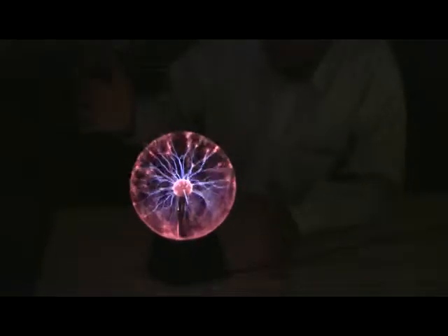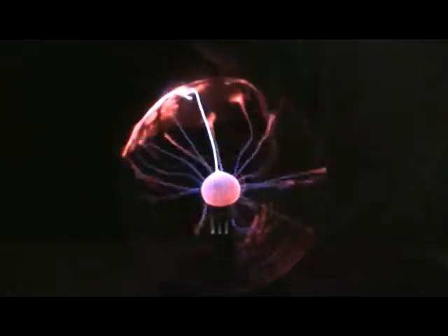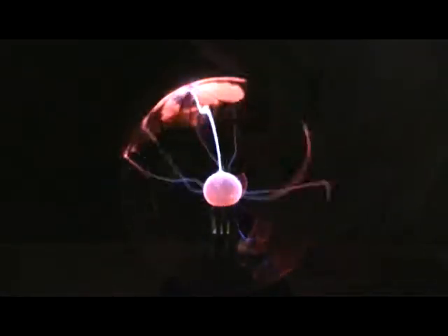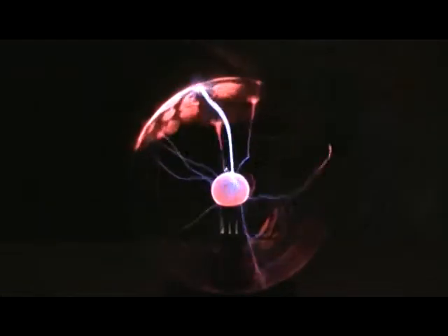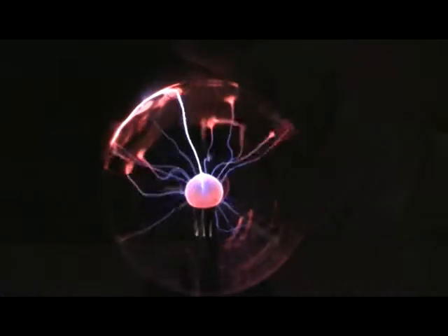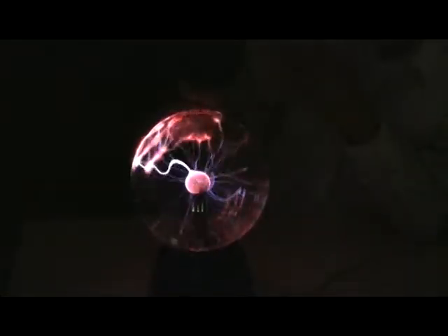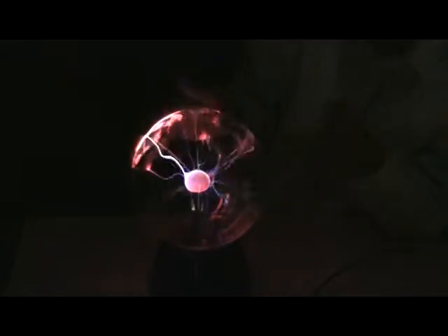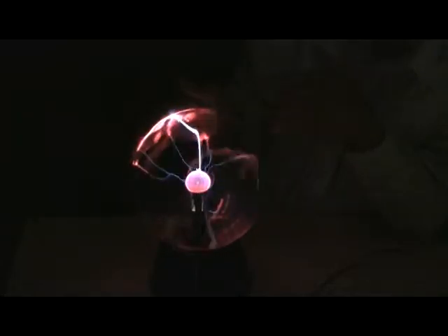Now I'm going to show a very interesting phenomenon. If I touch the glass sphere, you see the filament collapses and I can start to feel the heat on my finger — most of the current is now flowing between the electrode and my finger. This is largely because my hand has a higher capacitance compared to the glass sphere, and therefore all the current flows between the positive electrode and my finger.